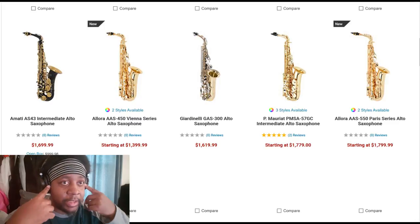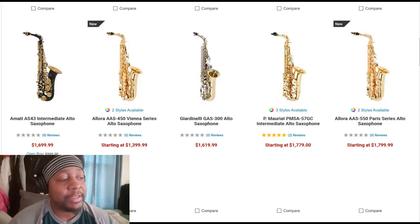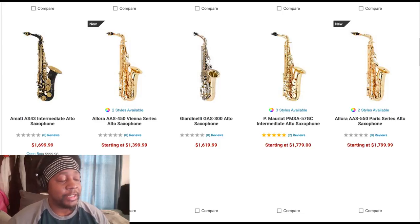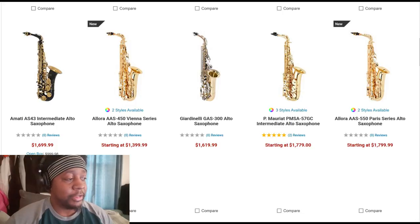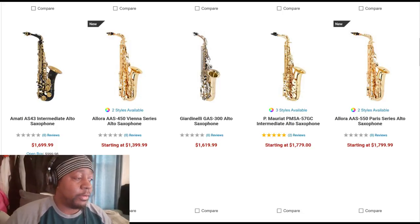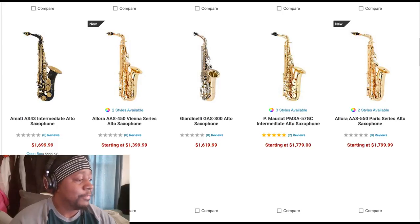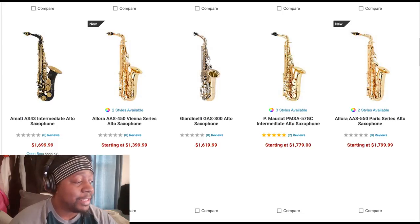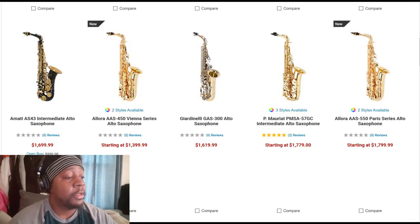Let's talk about some saxophones, what prices are out there, and what my recommendations are. I got this from Musician's Friend, but pretty much all Guitar Center-oriented stores are the same. These are March 2020 prices. On this first page, you can see a range around $1,000 to $2,000, which goes from some intermediate saxophones up to what is considered a pro horn.